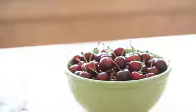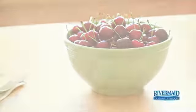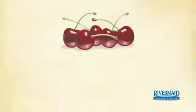They're one of the first fruits of summer, and they're as much a part of summer fun as kids and frozen treats. They're big, sweet California cherries, and this summer you can bring all three together.